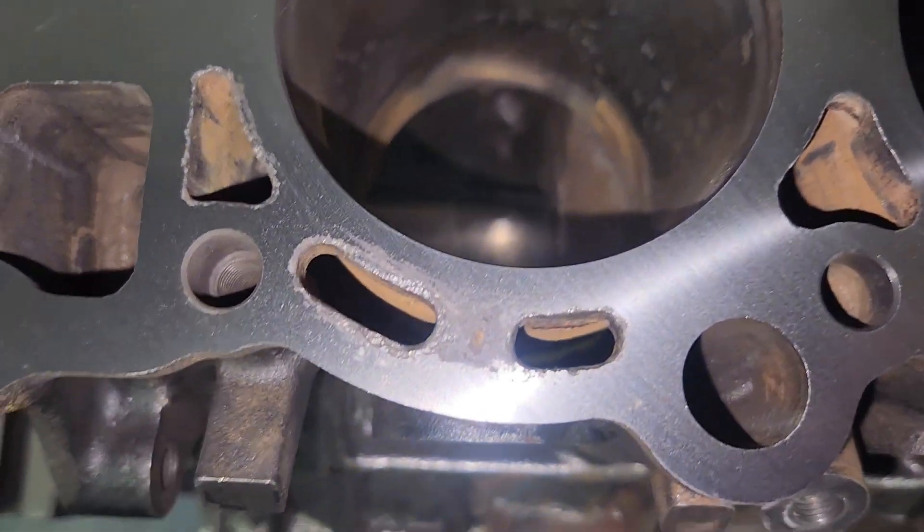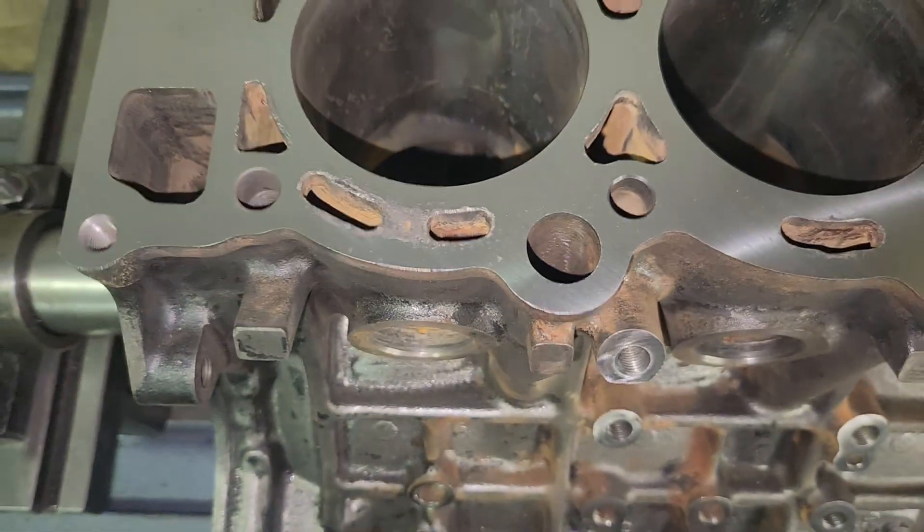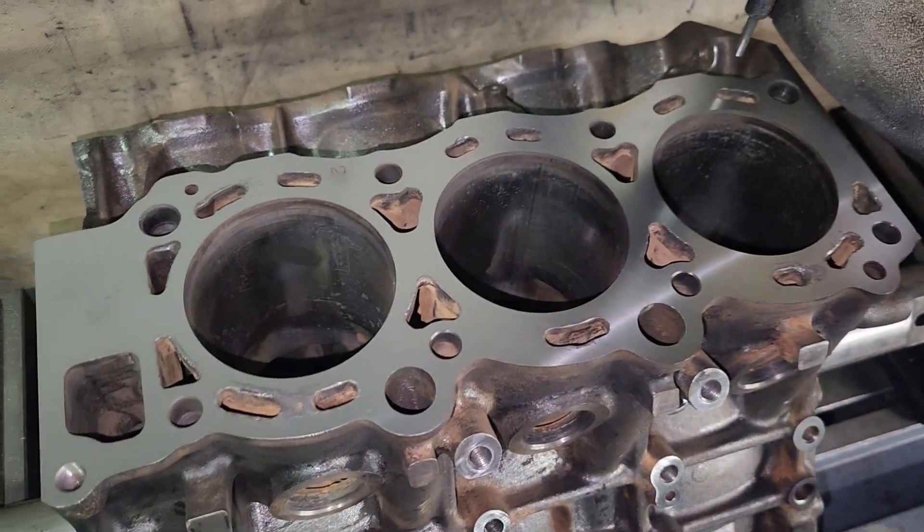I'm still chasing this little spot right here. It's not much, but it definitely needs to be gone. So I'm going to take a couple more thou off. We're at four total right now.